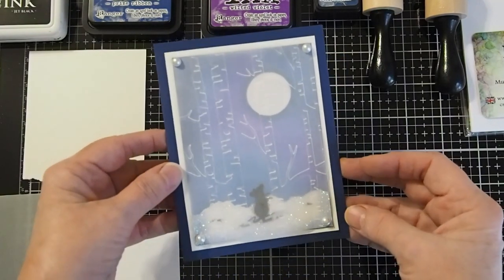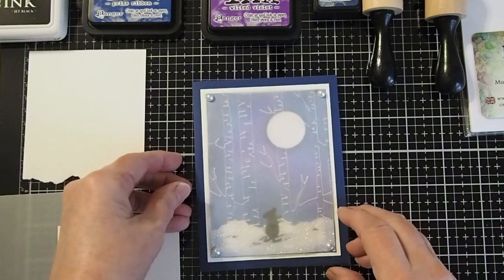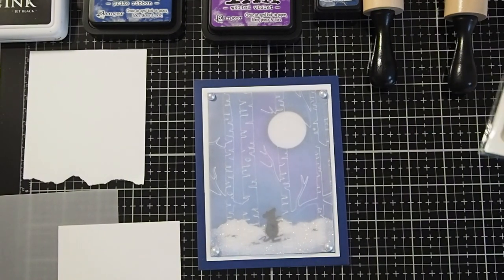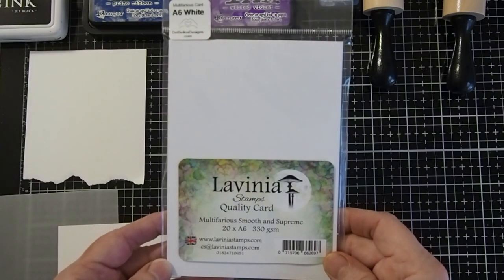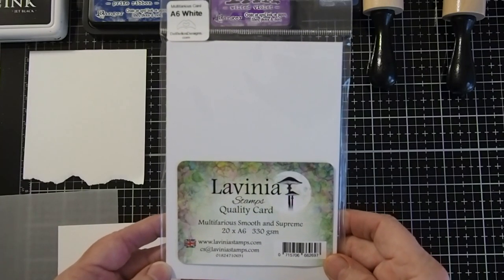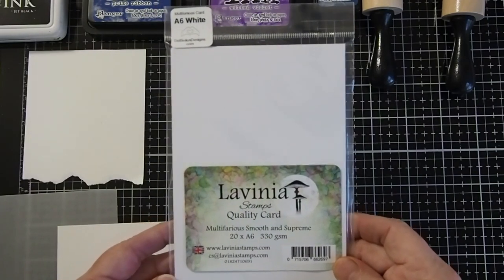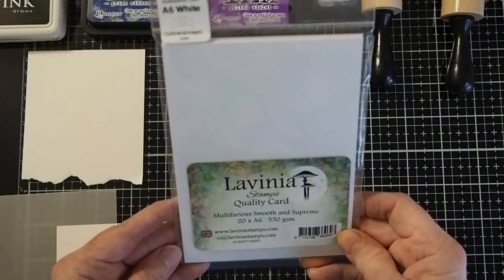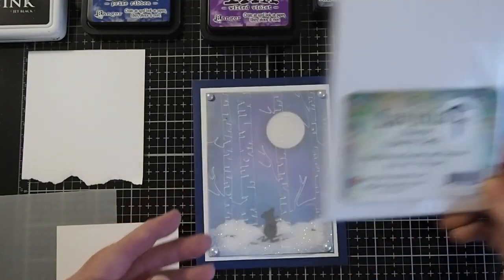Here is an example of what we will be working on today. Let's begin by looking at the supplies. We will be using the Lavinia Multifarious Smooth and Supreme A6 white cardstock cut to four and three quarters inches by three and a half inches. This is a really good cardstock with a nice smooth surface that will give you a good blend.